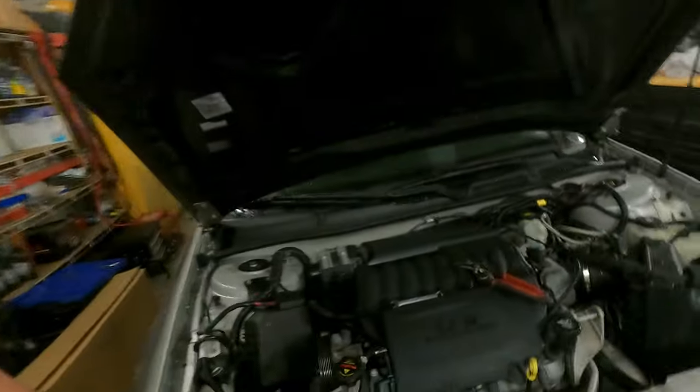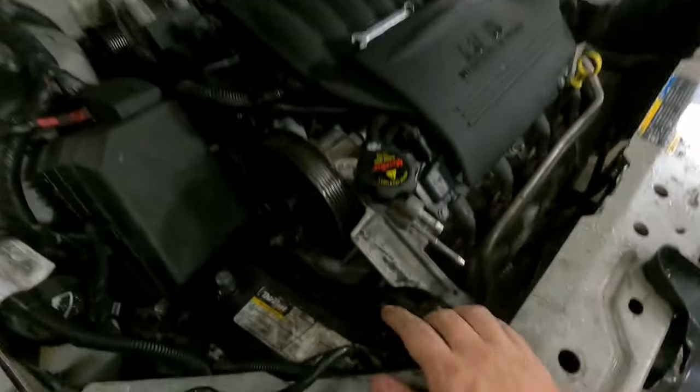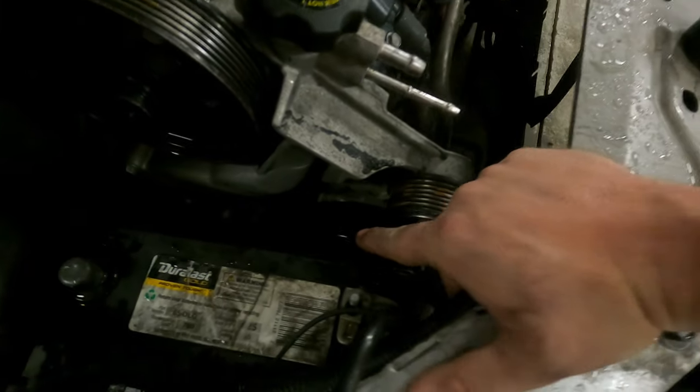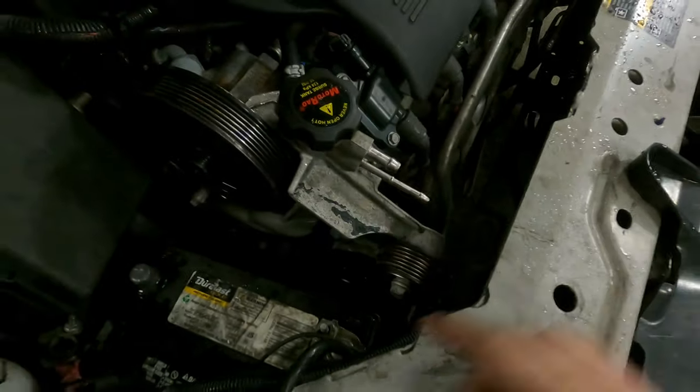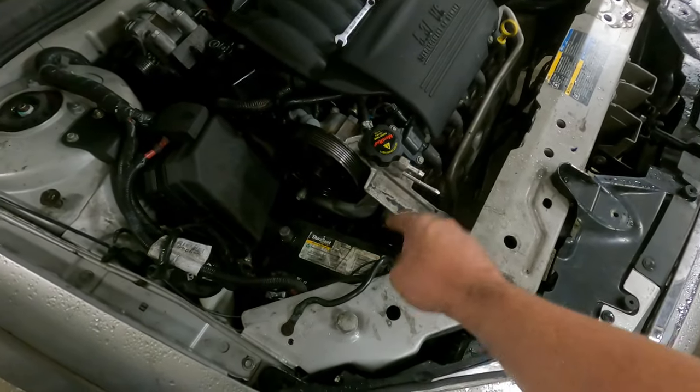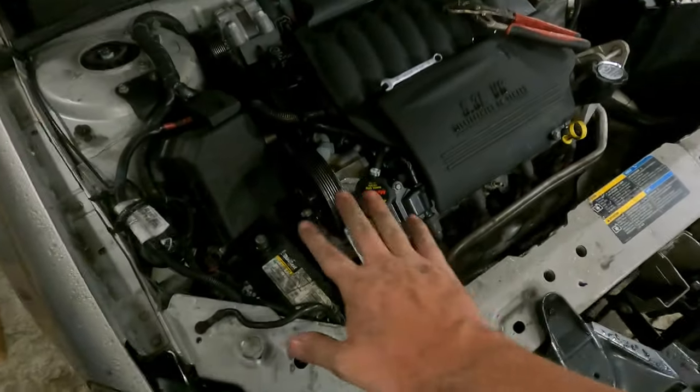Let's lean in here real quick. I've already changed the water pump. To change the water pump on one of these, which is really impossible to see from here, you pull the battery and the battery tray, and then the water pump is five 10-millimeter bolts. That's easy. Water pump is done.